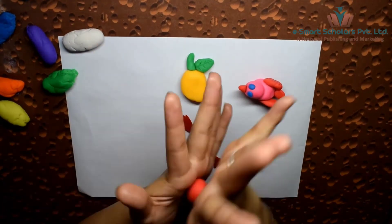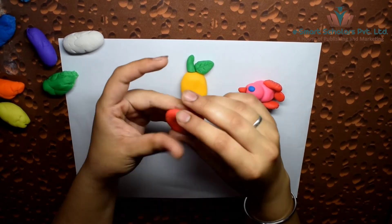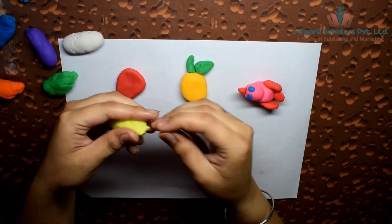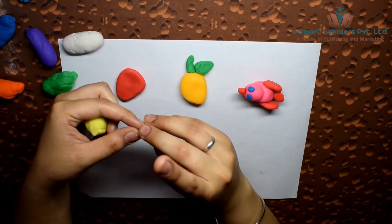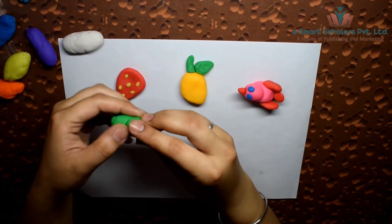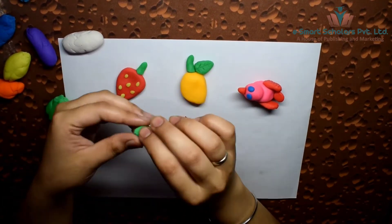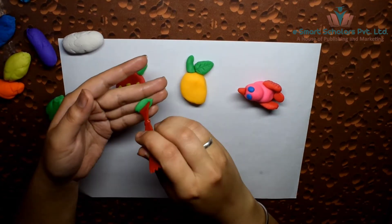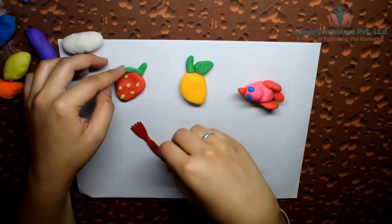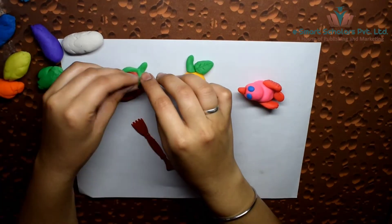Use red clay for the strawberry and shape it roughly like a triangle. Use yellow clay to make its seeds, and green clay to make its leaves.